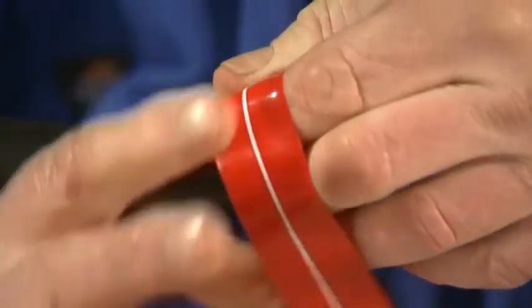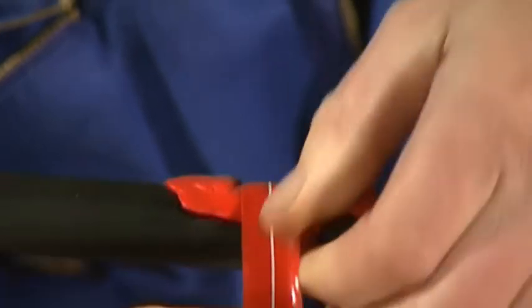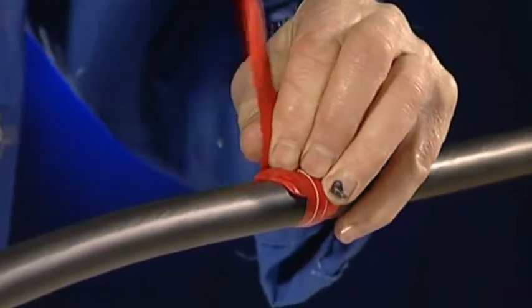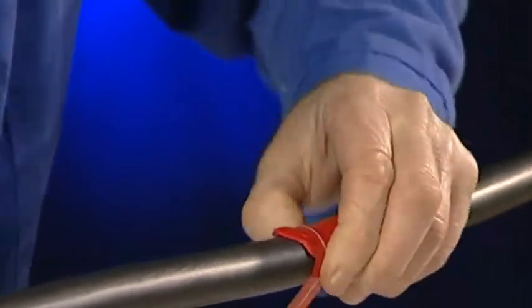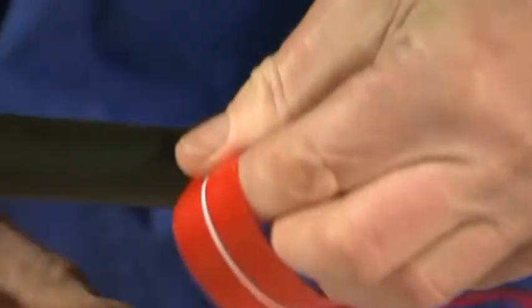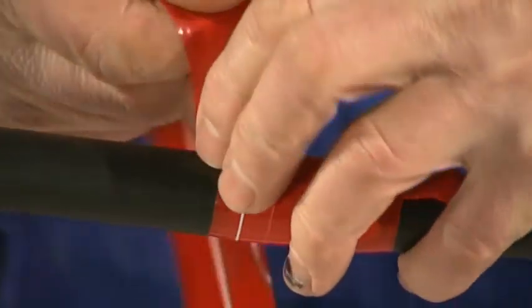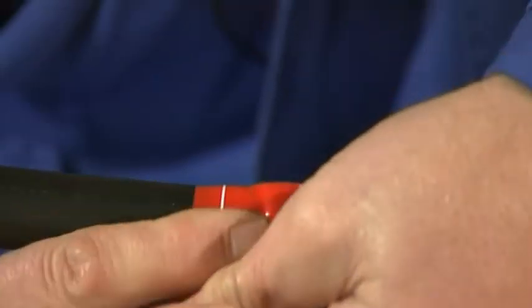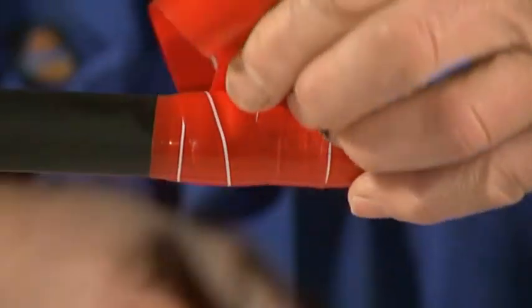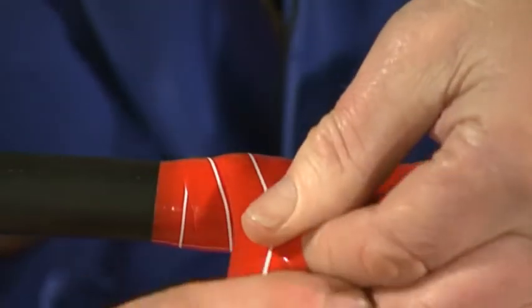Always start by wrapping from the centre, and remember you've got to keep the tape clean so that it fuses well, and don't forget to wrap along the white line. On the first pass, stretch the tape fully, like you're trying to snap it, and this will create a watertight seal. Continue wrapping for at least another 25mm past the damaged area, and then wrap twice around to make sure that the ends are stronger. The second pass doesn't need to have any tension applied. It ensures that the joint has good protection against abrasion and impact, while increasing the electrical insulation.